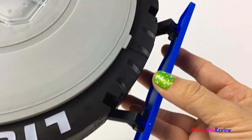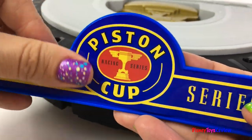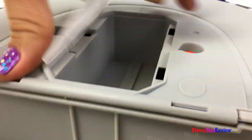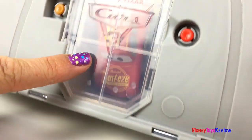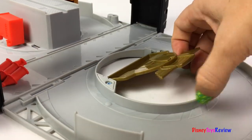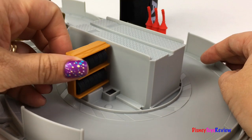You can take it with you using this handy handle. You can store your car inside. There's the piston cup. There are some oil cans. Here's some tires for the pit stop.